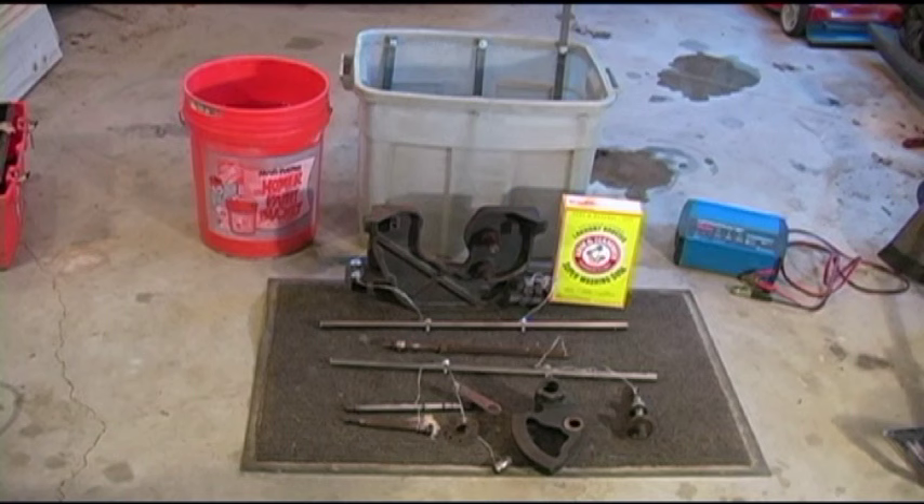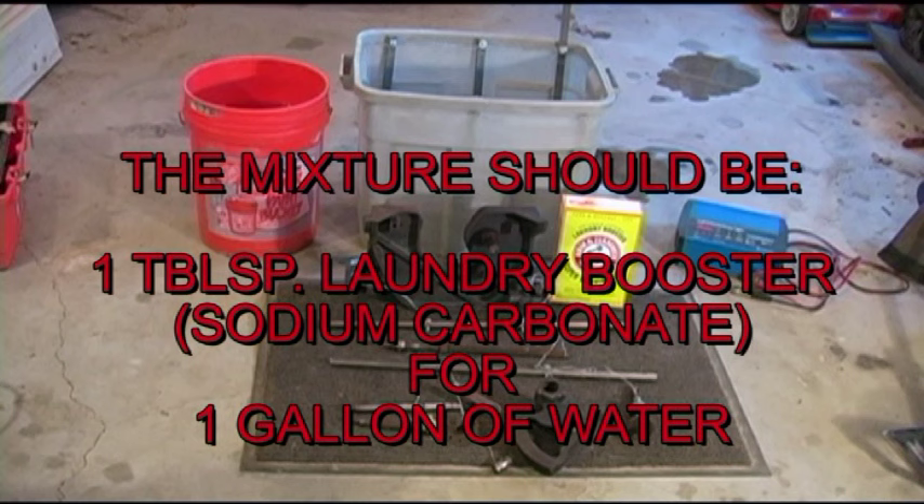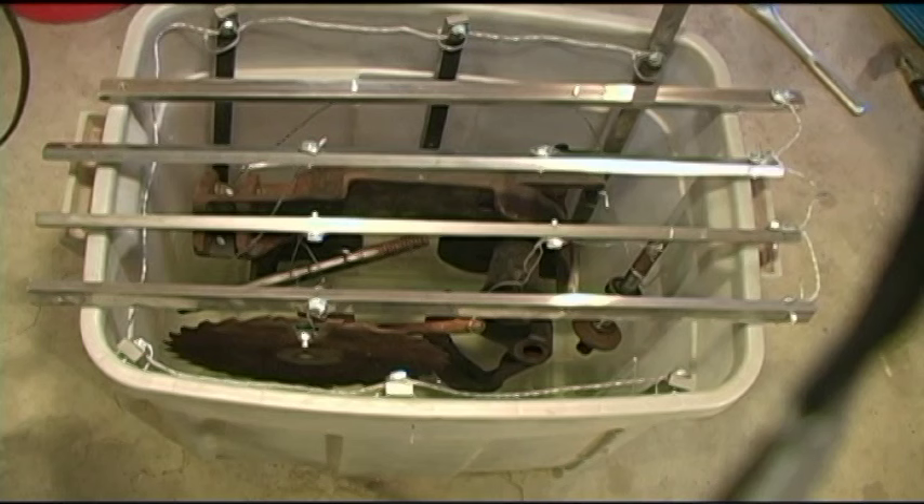I'll add my mixture. That five gallon bucket you see there has part of the stuff in it. I'm using about 15 gallons of water to submerge these parts, and you're supposed to use one tablespoon per gallon of that laundry soda, whatever you want to call it. And that's what I've got mixed up in that bucket.